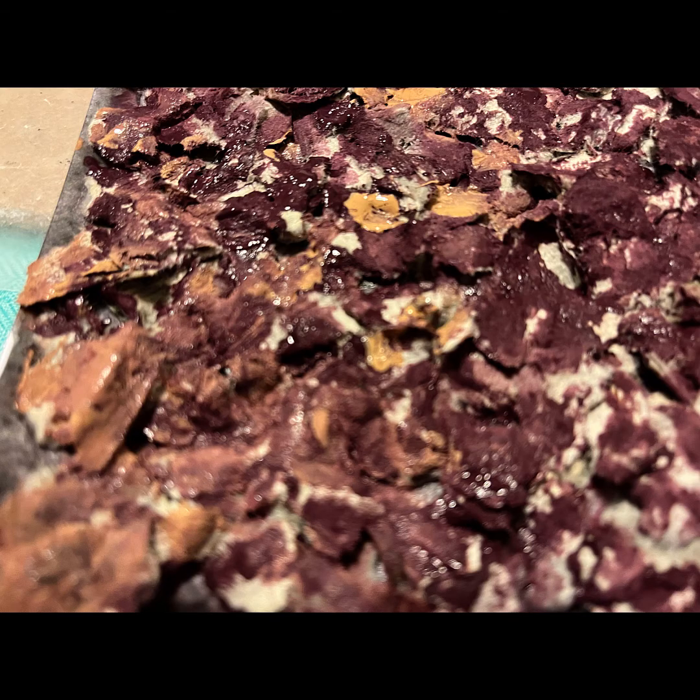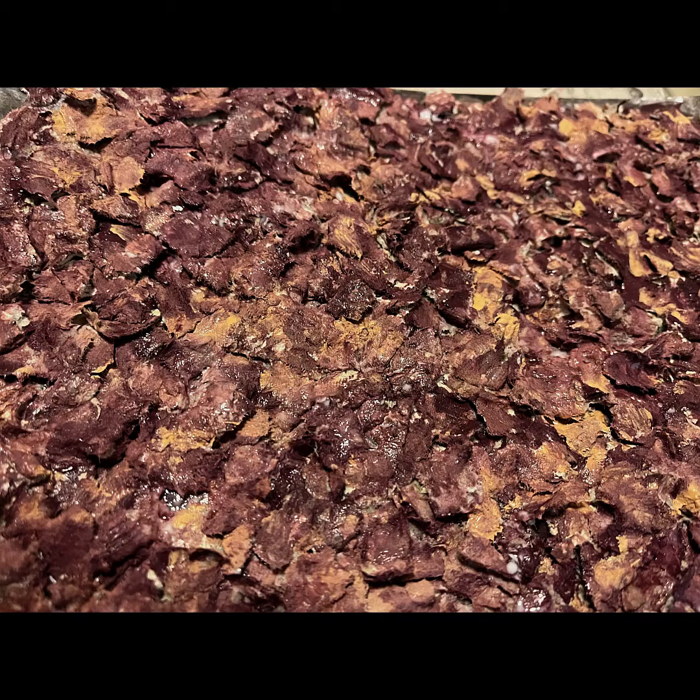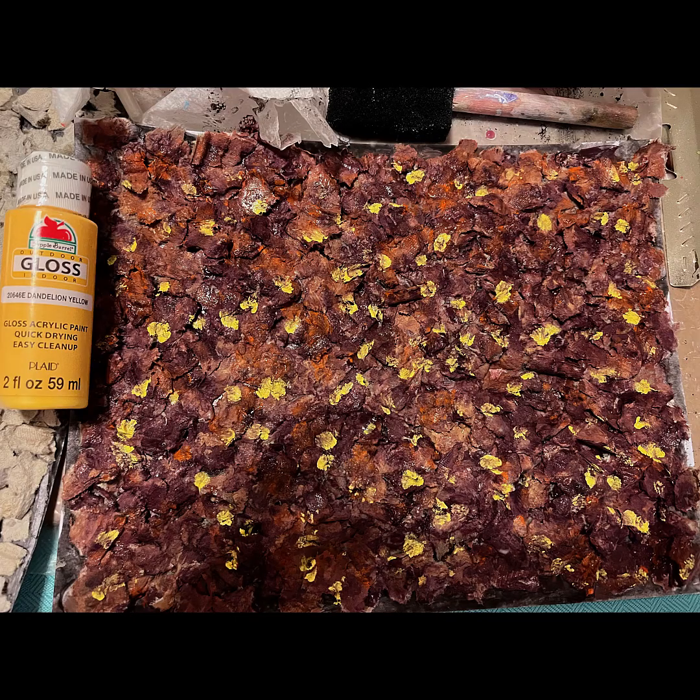It looks shiny because it's wet and it took a while to dry. If you do attach it to cardstock, I suggest you put it out in the sun, blow dry it, give it some time. It took a good overnight drying for these sheets to work out.